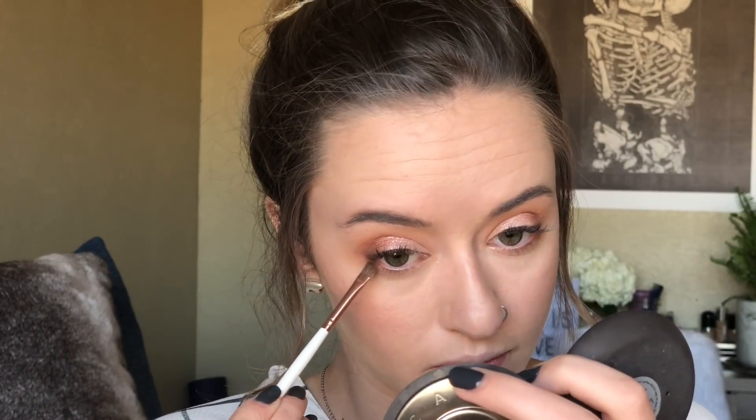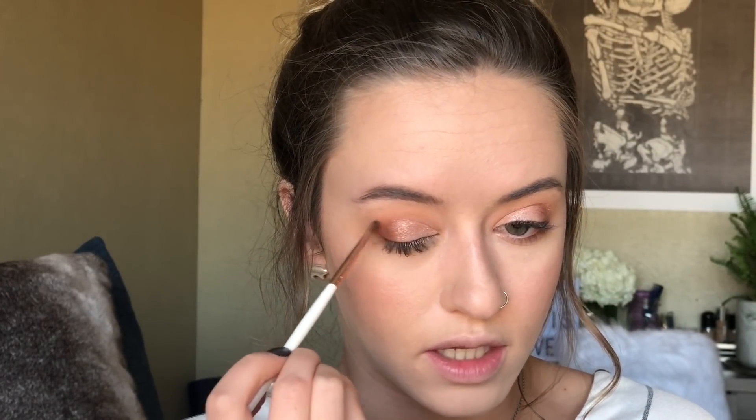I'm going to do the other eye off camera and come back. Now that both eyes are done, we're moving on to the lower lash line. We're basically recreating what we did on top. I take the 'honey butter' shade and run it along the lower lash line, then go in with 'hot and bothered.' With a little angled brush and the darkest brown shade, I go right next to my lashes and then intensify the outer V with that same brown shade.